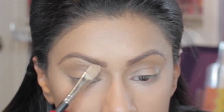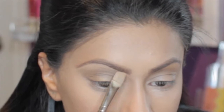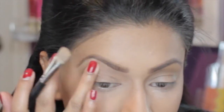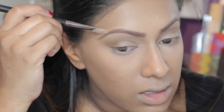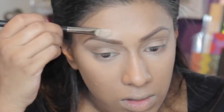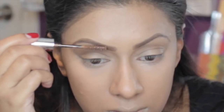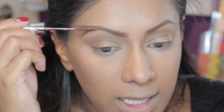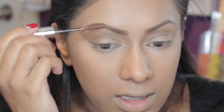With my MAC Studio Finish Concealer in NC35 and my MAC 249 brush, I'm drawing a line right underneath my eyebrow to really separate and carve out where my eyebrow shape should be, and doing the same above my eyebrow to give me a sharp line. Here you'll be able to see what the brow gel actually does — making it just slightly lighter, but not as light as using the color Auburn alone for the brow wings.